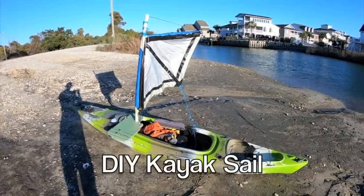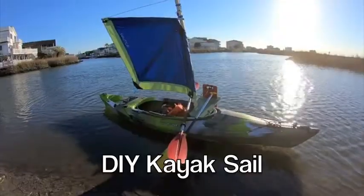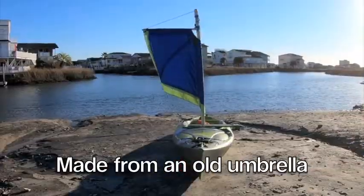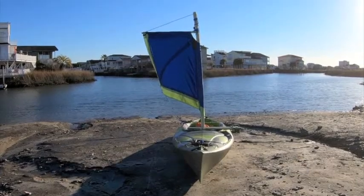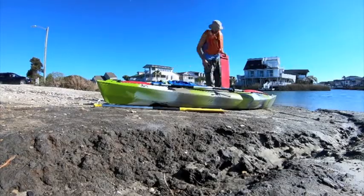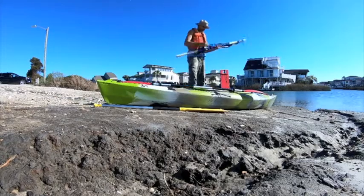Whenever possible, I like to reuse and repurpose things that would otherwise end up in the garbage. I found this old umbrella that was discarded on the beach and so irresponsibly left to go back to nature. I decided it was strong and light enough to use as a kayak sail, so I made a mast and a centerboard.